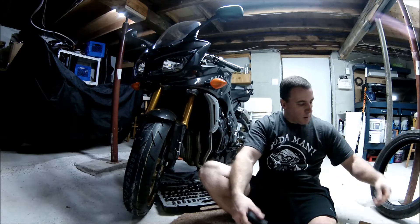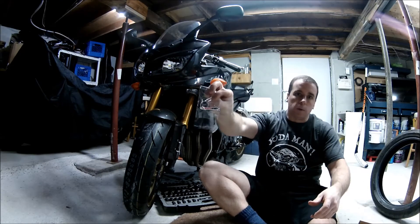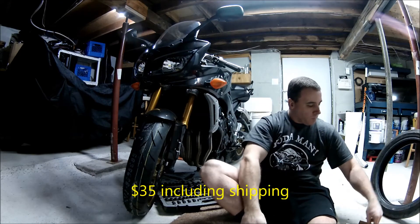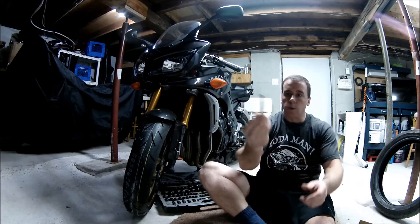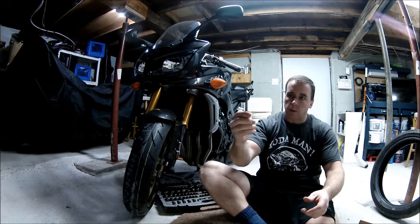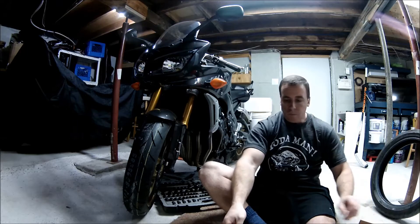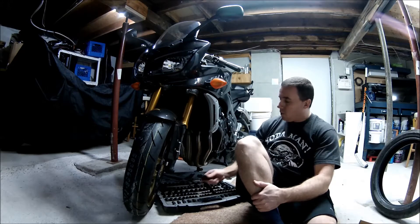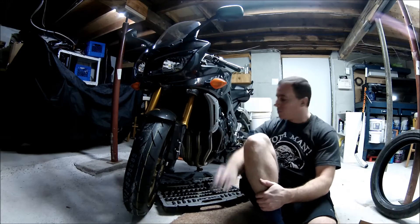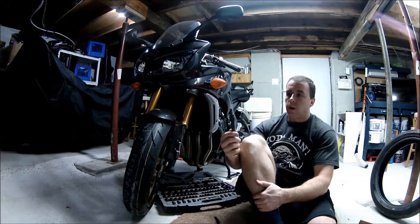I had ordered these online from Kaskomoto. They weren't very expensive and came with two of these, and the bolts and washer and that to put it on with. Just to show you how simple it is to do for people who haven't done it before. For my bike we're going to need a 12 millimeter socket and a 5/16 Allen key.